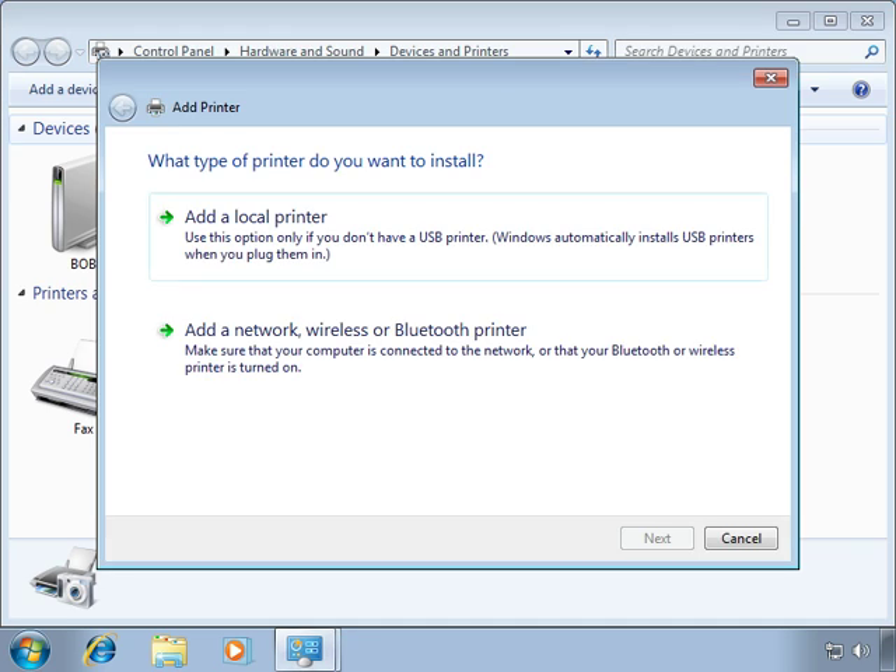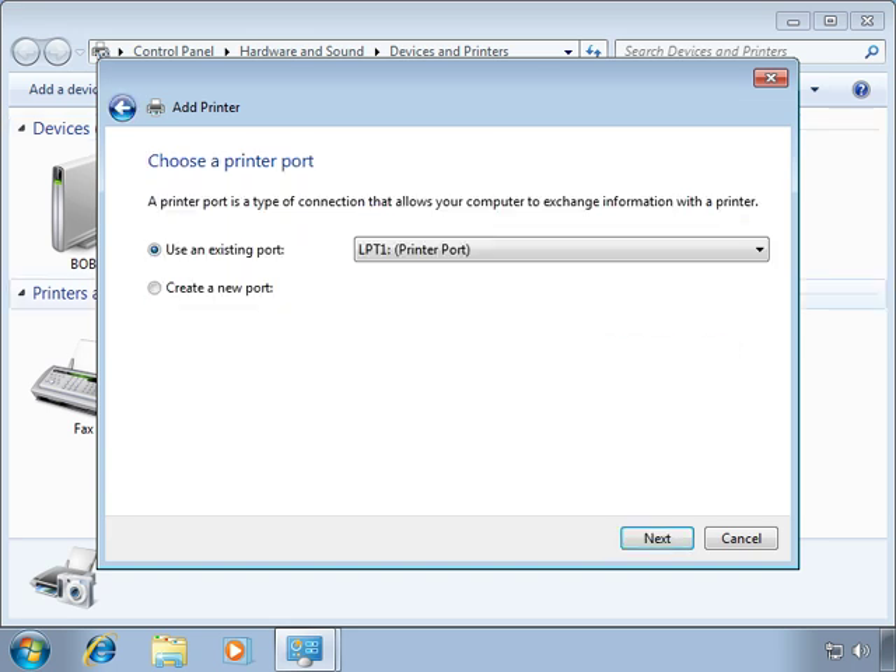Our options are to add a local printer or add a network, wireless, or Bluetooth printer. It would seem logical that since we're using TCP/IP, we would be adding a network printer, but that's not correct. We'll be using TCP/IP to communicate with the printer, but by creating the new logical port, we'll be printing to the printer locally.